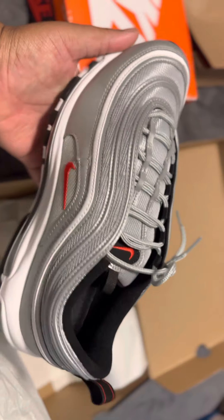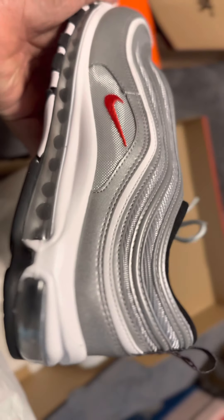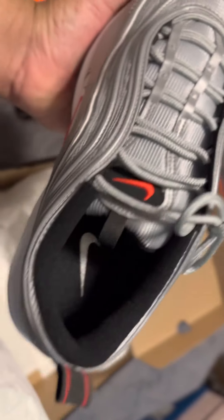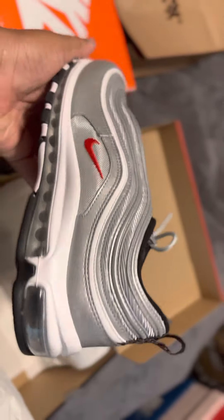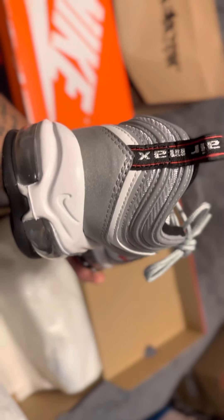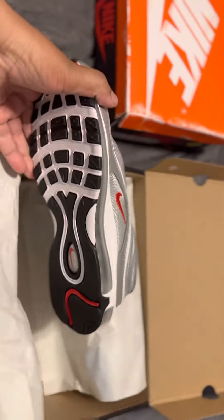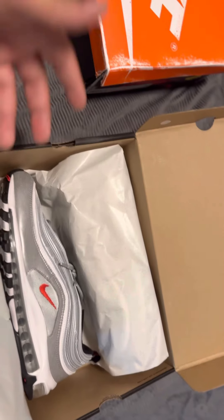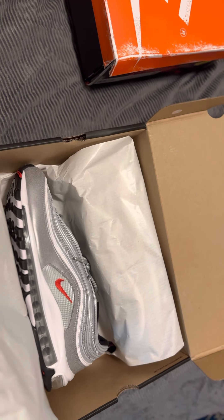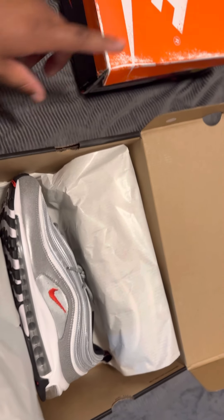These right here take me back to like my high school days, man. I'm feeling these. I hope you guys are feeling these too. All my old heads out there — these are the originals. I don't think they changed anything up with them. They look exactly how I remember them and feel exactly how I remember them from my school days. Did y'all pick these up? Did y'all pass? Did y'all save for the holidays or whatever? We all live regular lives, we all got families, can't cop everything. But I wasn't going to miss this drop.